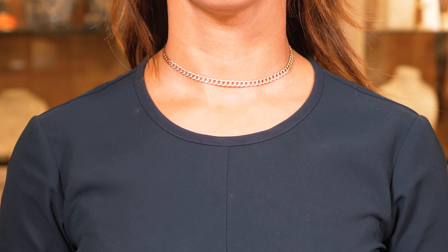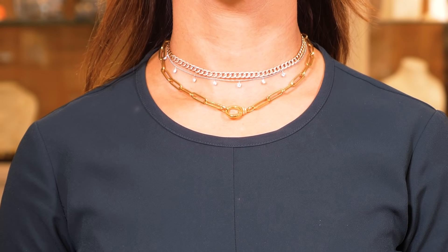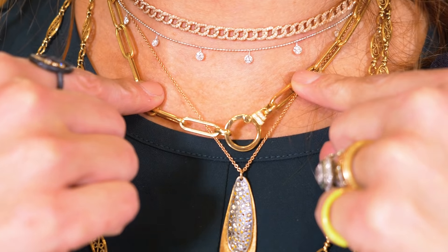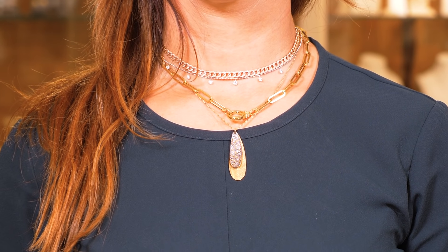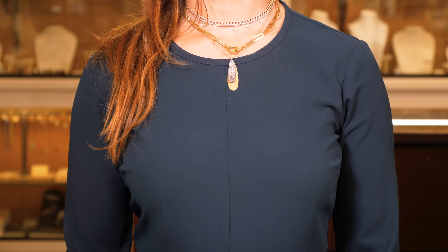What I like to do is start with the shortest. Here I have a short layered choker on, and then I go down and I love throwing in a paper clip chain that's probably at 16 inches, and then I go down and throw in either a pendant or another chain — this is a pendant at 18 inches.